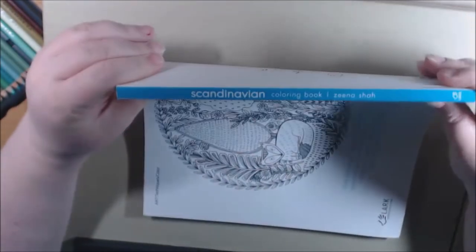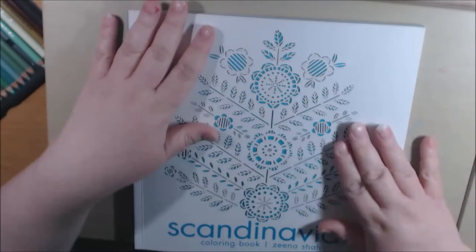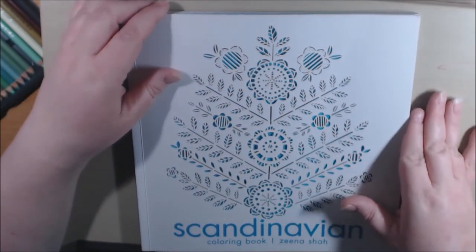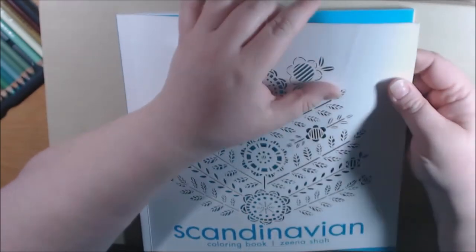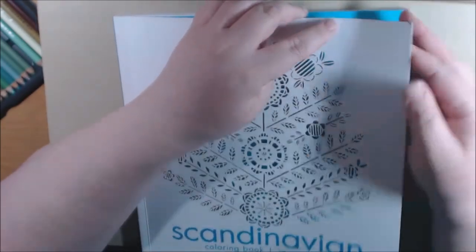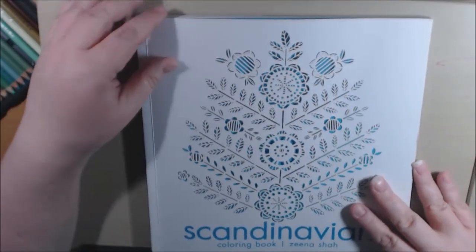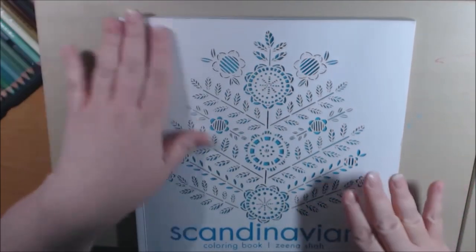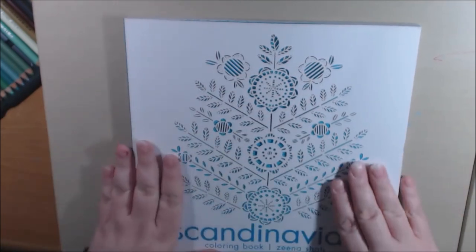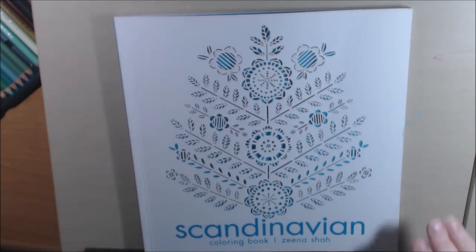This is what the spine looks like. It is a really heavy, nice quality book. I bought it in one of the dents and dings sales — there's one little tiny spot that looks like it was accidentally folded or bent — so I got it for under three dollars. I'll post a link to where I purchased it; they have them all the time so you can definitely buy one.